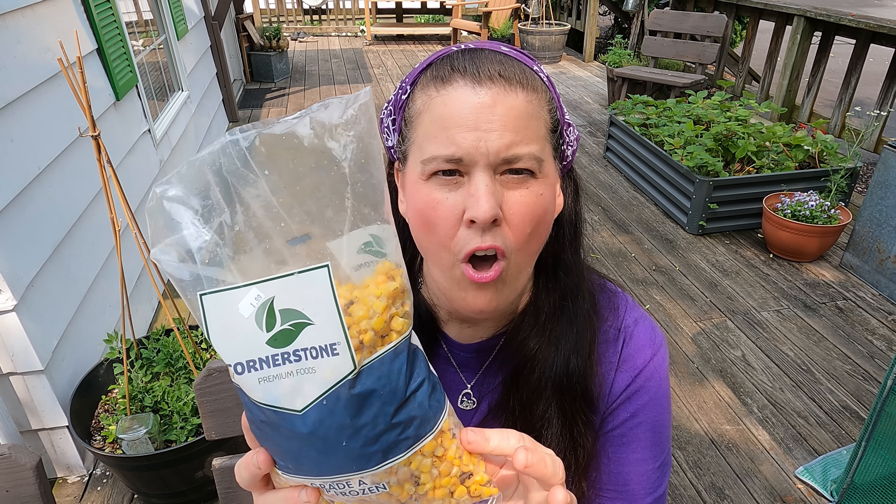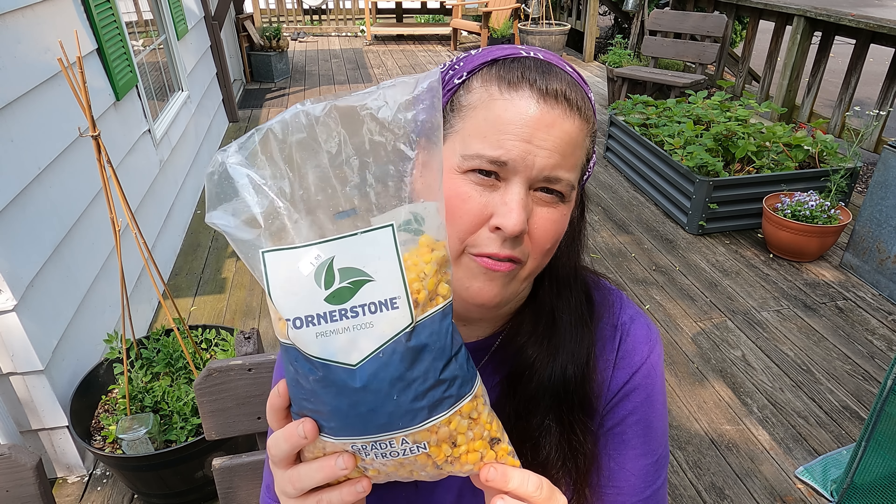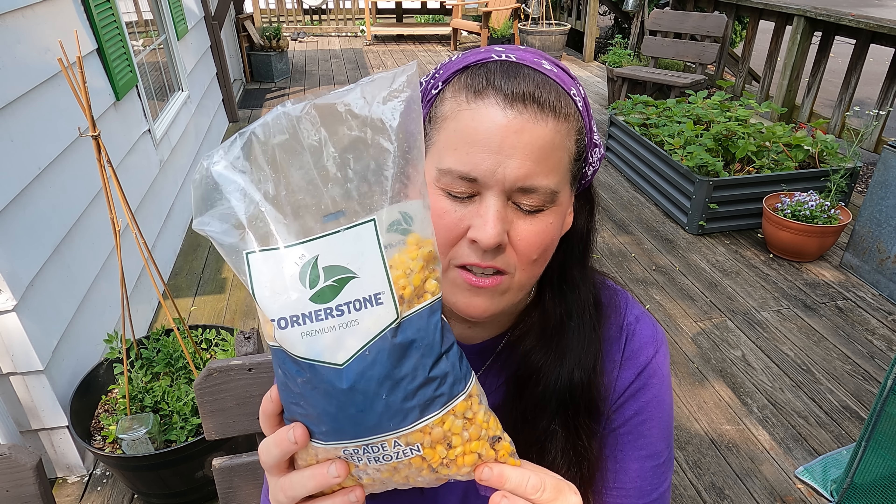What we have to do is let this thaw overnight because we don't want to can it frozen. Basically we're going to can it like it's fresh. This is one way you don't have to grow your food but you can still have a full pantry of canned food. So let's get right into the video and get making this and canning it for long term food storage.